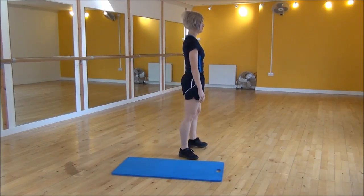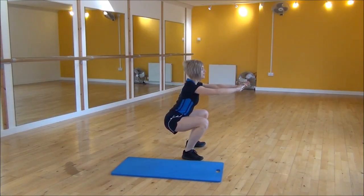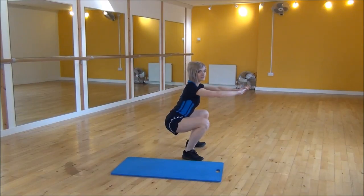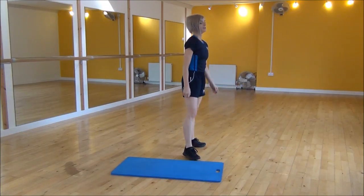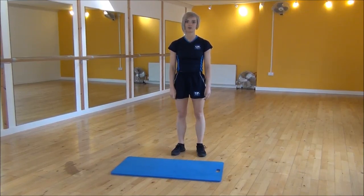Showing you side on — hip width apart, put your arms out, weight back onto your heels. We're coming down to parallel to the floor, making sure that your back's nice and flat, and then you can stand back up. You can also do this exercise against the wall if you need a little bit more support. So that is the squat hold.